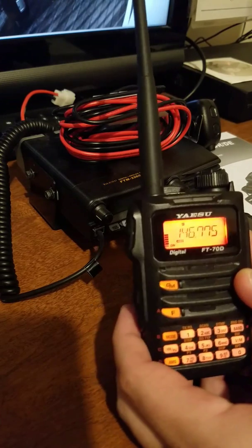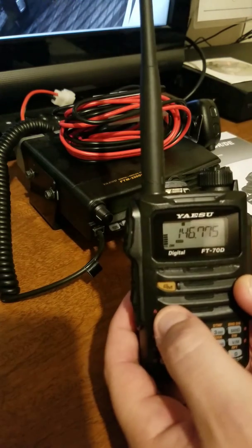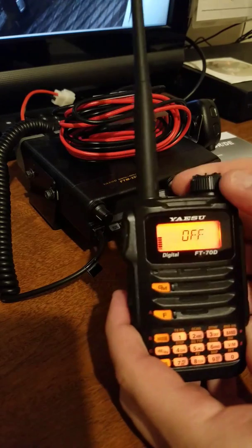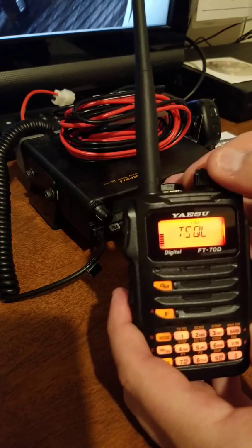After you've got that in, you're going to hit the F function button and then number 5 for squelch type. You're going to put your tone on there — whether it has a tone, a tone squelch, or whatever the case may be.